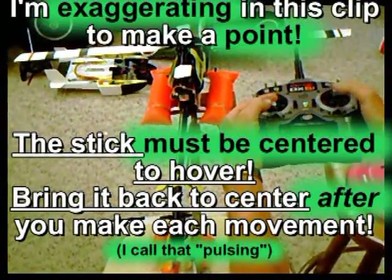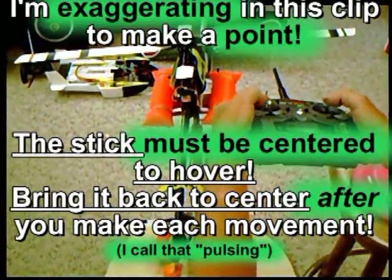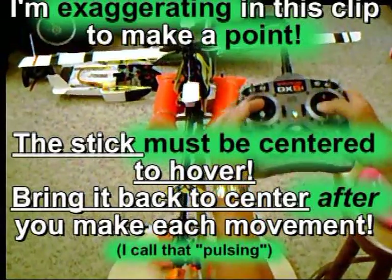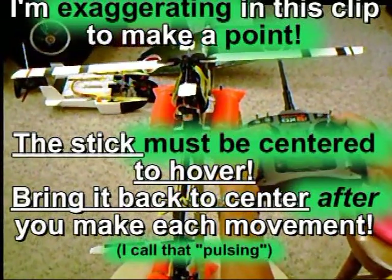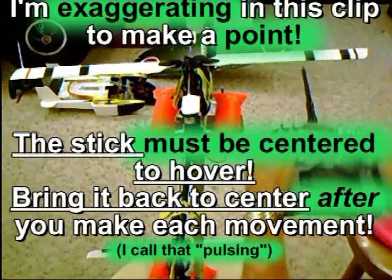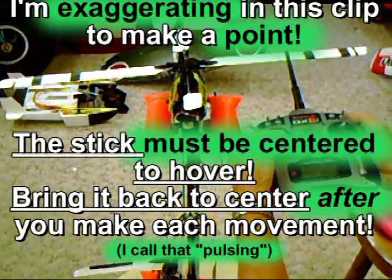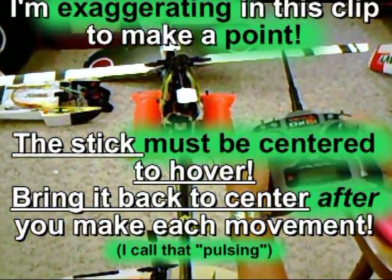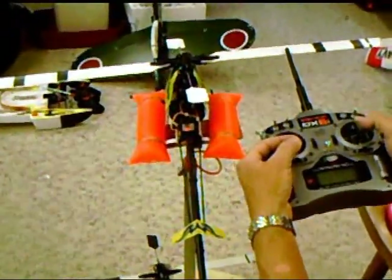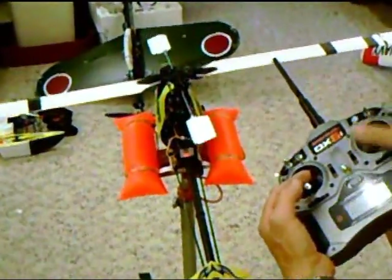I tell everybody to pulse it — pulse, pulse, pulse — just tiny little pulses. If you do that, you'll have very good luck. If you just hold it over, you're going to be in trouble. This is not a video game — this will really get you in serious trouble if you don't get used to pulsing. Eventually it will take care of itself and you'll be able to do it without the pulsing, but in the beginning just get used to pulsing small movements.